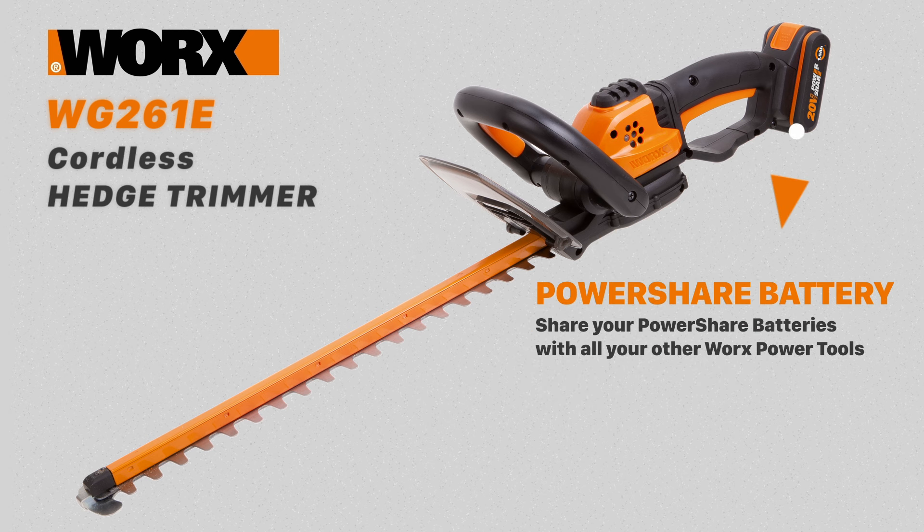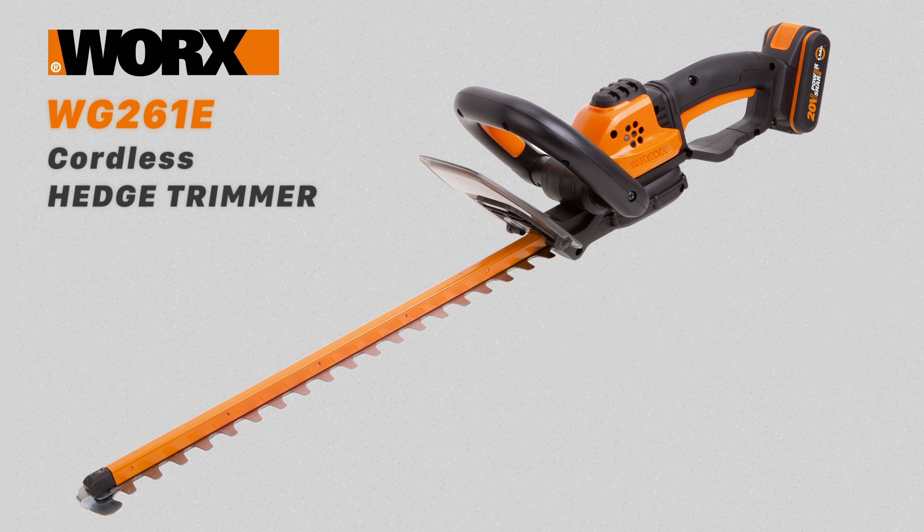The 261E also uses a power share battery which you'll be able to share with any of the other WORX power tools in the power share family.